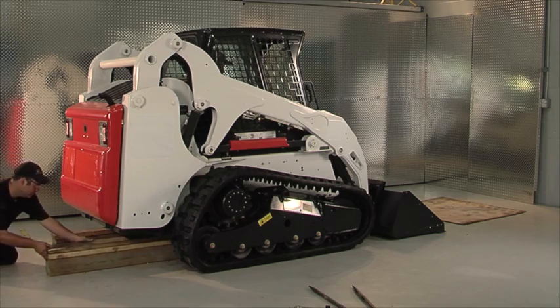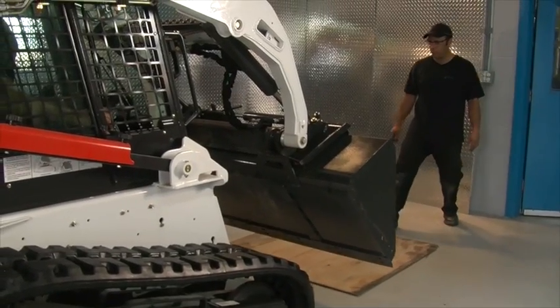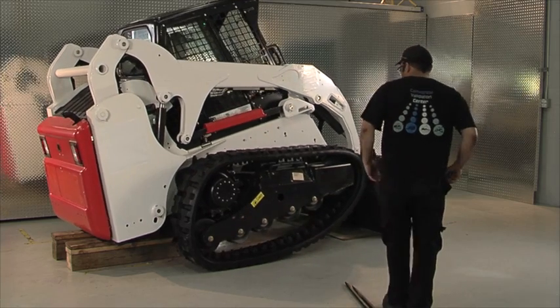Make sure that the four foot wood blocks are in the correct position. With the bucket in the vertical position, push downward, which will lift the vehicle, which will lay on the four foot logs to free the track.